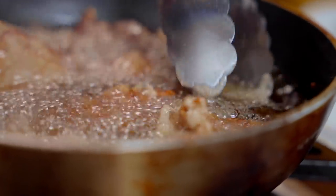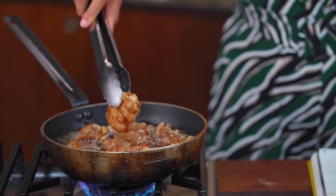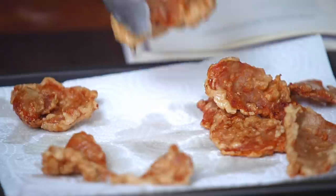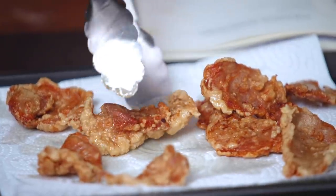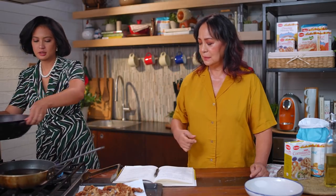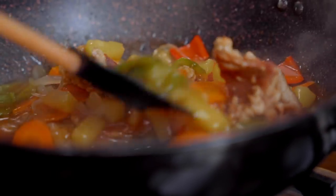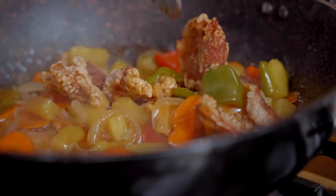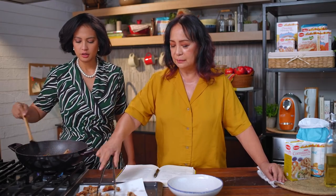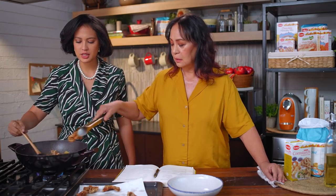Sweet and sour galunggong was my favorite with mainit na kanin. Signs that it's already cooked — by look: golden brown. If you listen to the oil, it whispers and the bubbles are smaller. And lastly, it floats. Now we're going to get the sauce and put it over the fire, then add the crispy pork to the sauce.